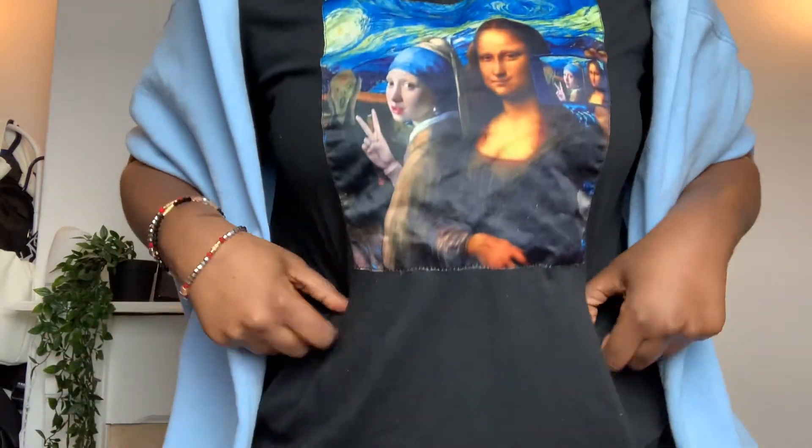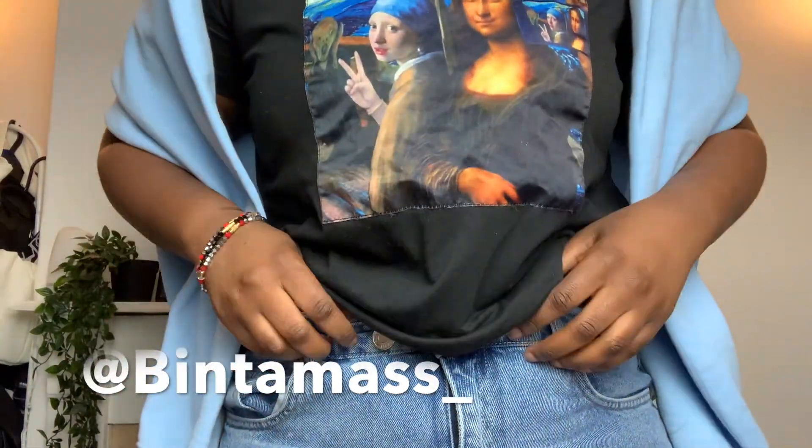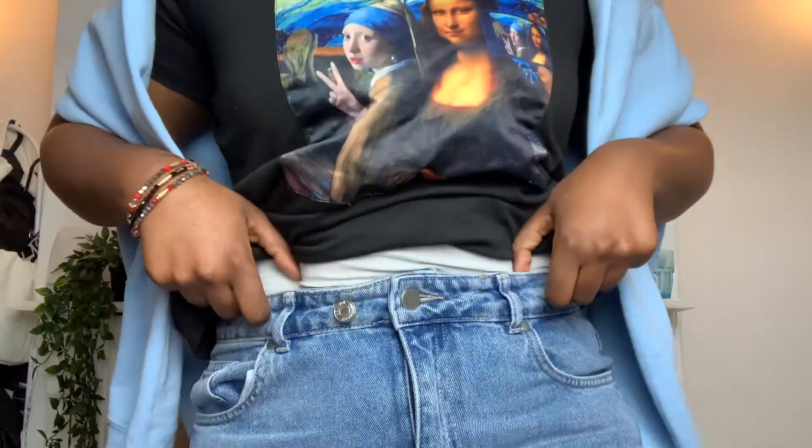Before I go let me show you guys my outfit because I'm loving it — I've got this blue jumper, I think it's from Shein. Follow me on Instagram, guys, I've been posting looks. And I'm wearing some blue mom jeans. Love it, it's a look — but I've gotta go to work. Bye guys!